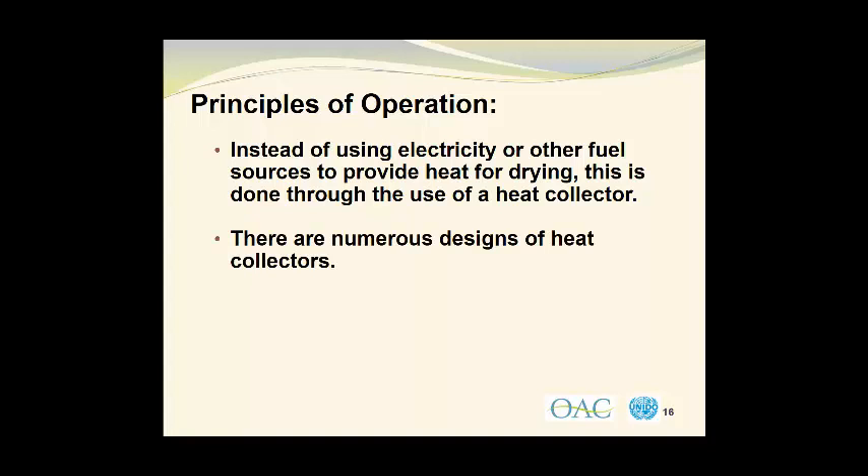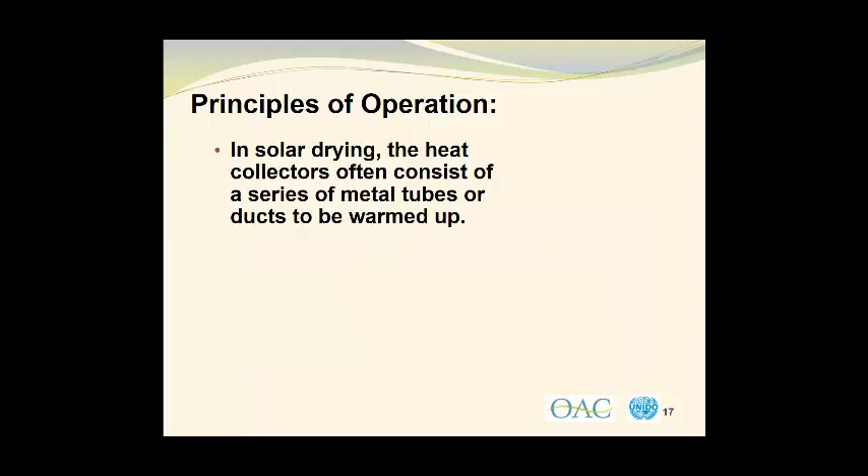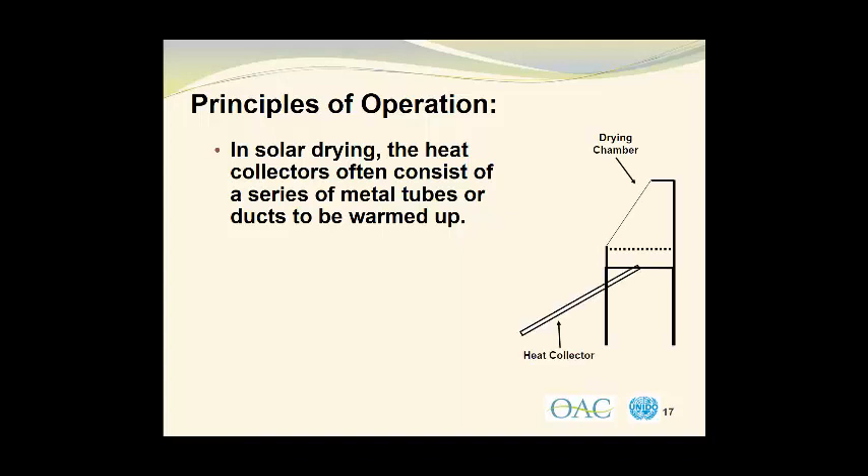There are numerous designs of heat collectors. The fundamental purpose of the heat collector, as its name implies, is to warm the air flowing into the drying chamber of the solar dryer. In solar drying, the heat collectors often consist of a series of metal tubes or ducts that warm up the air. We see the schematic diagram of the drying chamber, now adding the heat collector, which consists of a metal duct that travels from the bottom left to the upper right of the diagram, at which point it enters into the drying chamber.